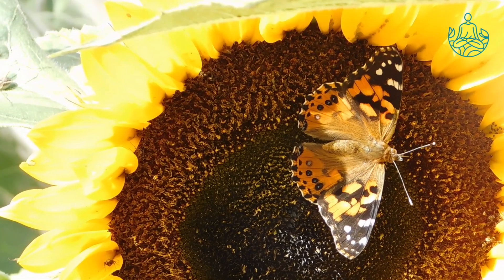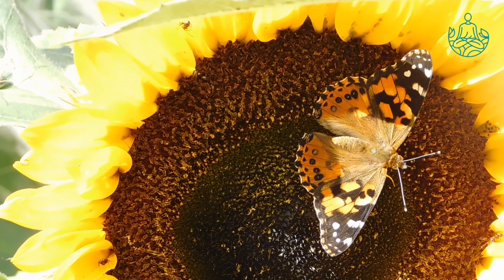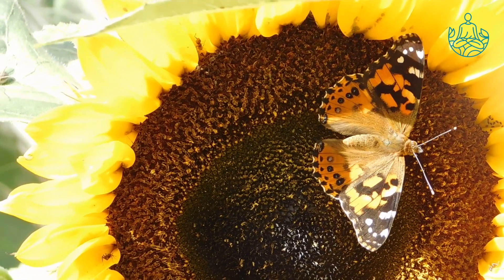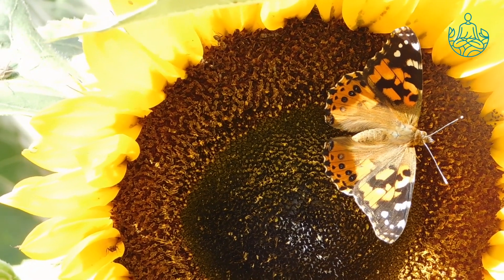Are you feeling comfortable right now? Please find a nice posture to sit. You can use the floor if you want, or maybe a chair. You can also try using a cushion.